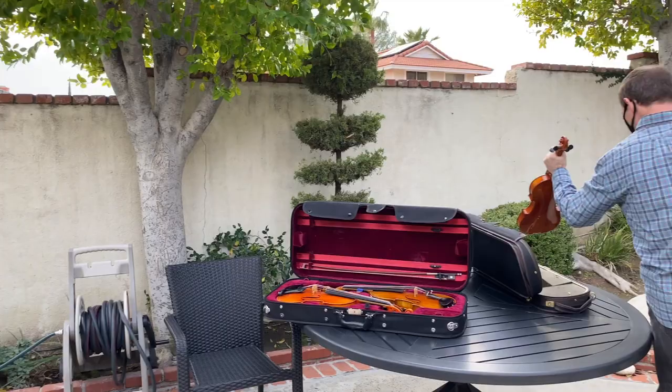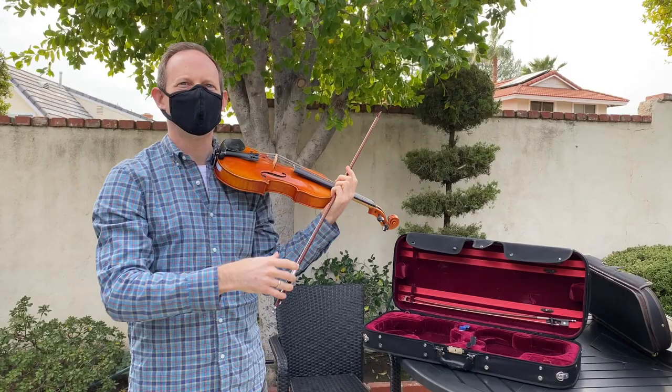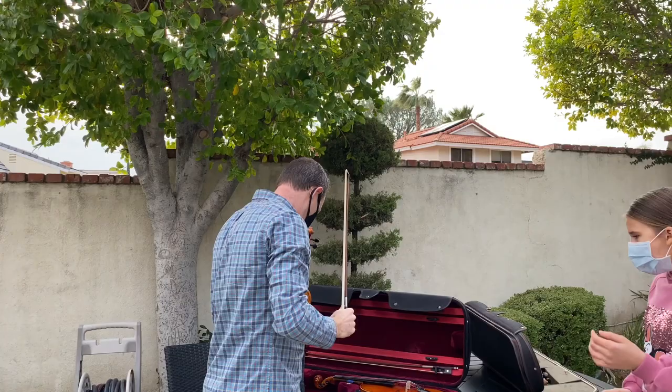Let me go back to that one. There's just a lot more sound in there. Yeah. That sounds great. So this is what I was just talking about.